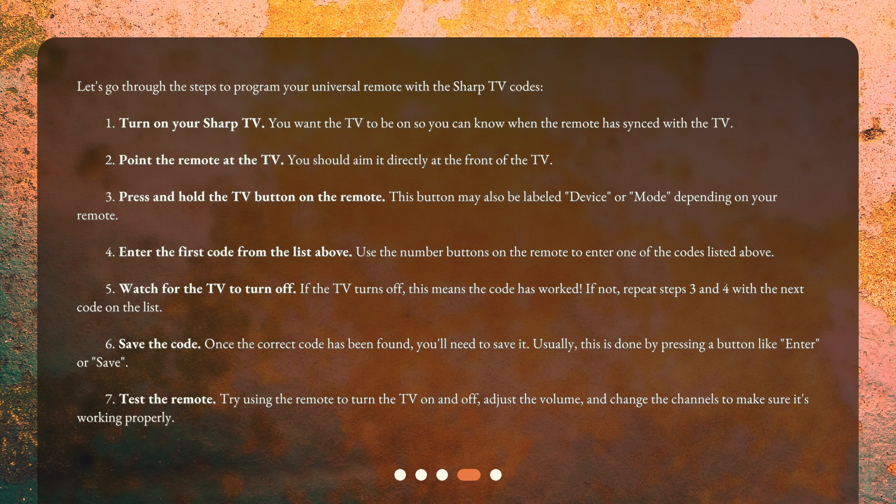Step 6: Save the code. Once the correct code has been found, you'll need to save it. Usually, this is done by pressing a button like 'enter' or 'save'. Step 7: Test the remote. Try using the remote to turn the TV on and off, adjust the volume, and change the channels to make sure it's working properly.